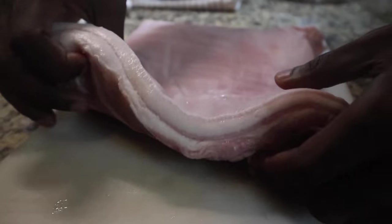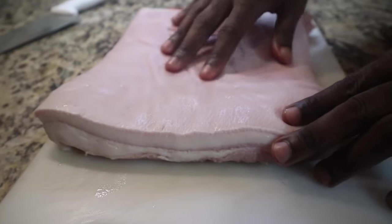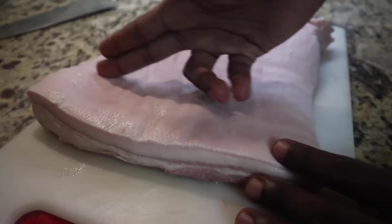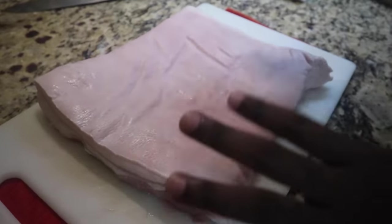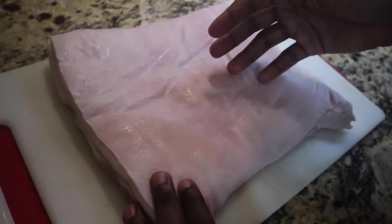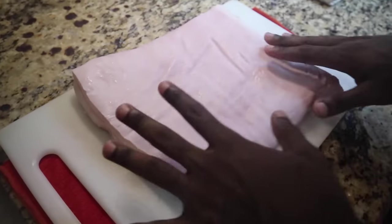So here we have a pretty nice pork belly — it's definitely got some nice layers of meat. This is basically the best one I could get in Jamaica from the butcher at the moment. What we're going to be doing is score the meat, meaning we're going to cut some lines in it so the pork can actually crisp up really nicely. I'm going to be doing kind of like a rum jerk pork belly — that's the whole idea. First we're going to dry this off — we don't want too much water — so we're going to take off as much moisture as we can. We already washed the pork in some vinegar water, so we have it nice and clean.